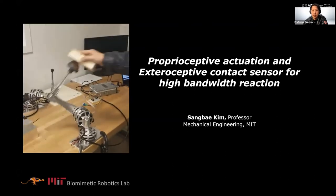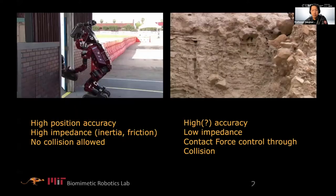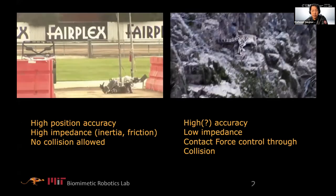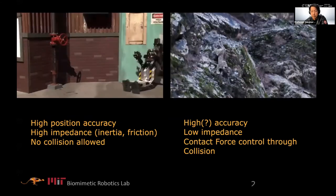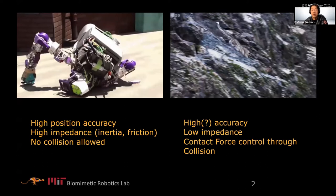The title is 'Proprioceptive Actuation and Exteroceptive Contact Sensing for High-Bandwidth Reaction.' I will make the introduction short because Bram already talked about this. Our conventional technologies are for manufacturing rigid objects. Manufacturing soft objects is already hard because it doesn't fit with conventional robotics technology. Typically very hard gains and very low — no collision allowed.